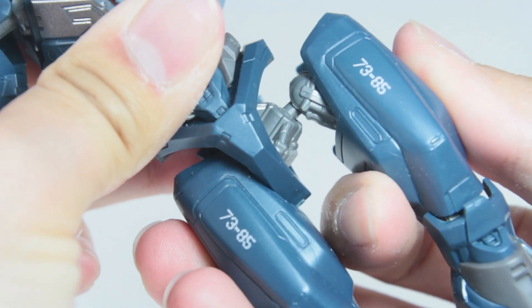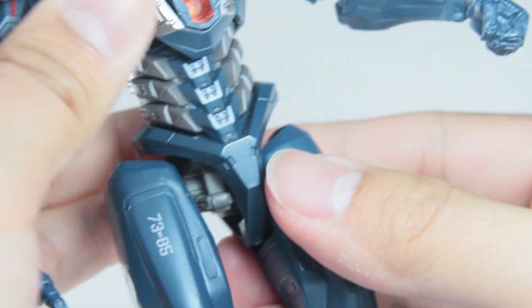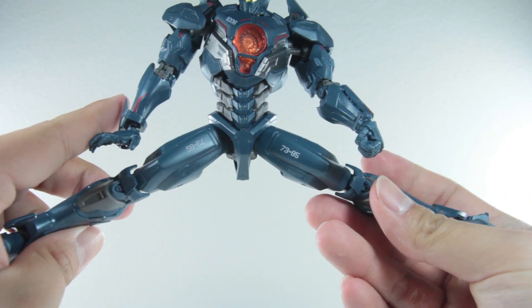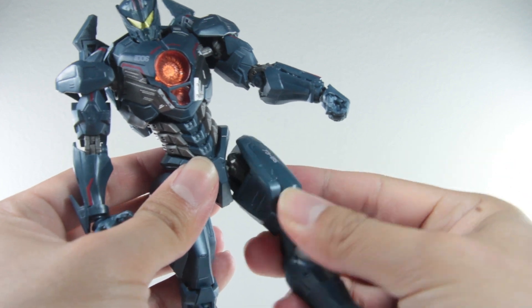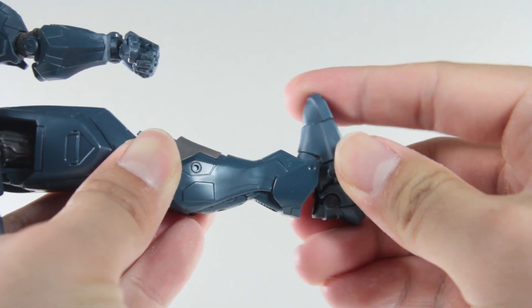What it does is allow more room for one side to move around. So for example, if you need him to do a kneeling down pose, that extra room allows that, which I think is amazing. The same double ball joint on his hip so he can split, kick up super far, kick back no problem. Ball jointed thighs so you can rotate and move however you want. Double jointed knees and ball jointed feet, the usual.